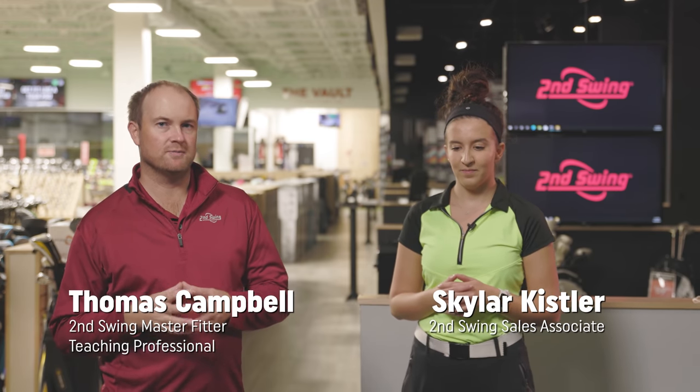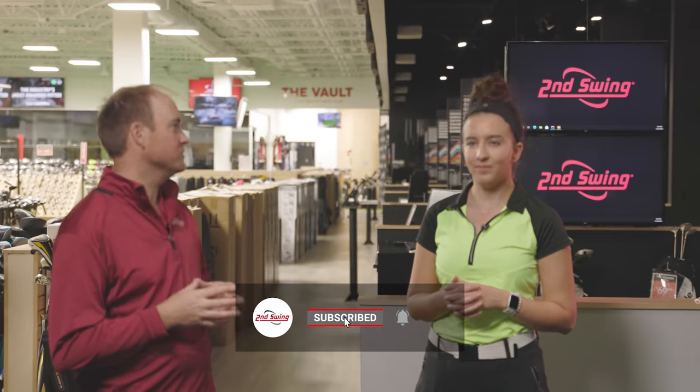Hey golfers, it's Thomas Campbell, Master Club Fitter at Second Swing. Today I'm joined by Skylar, a sales associate who works at the Second Swing Minnetonka store, and we're going to be talking about old versus new technology.